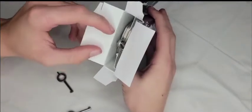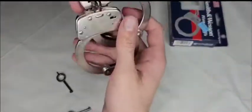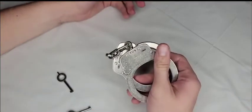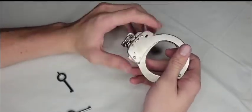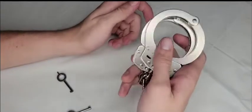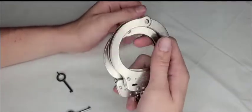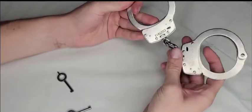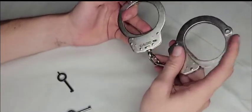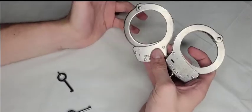Out of the box, here are the handcuffs — spread apart and held by the chain. They are not light, which is good given the carbon steel construction. They're not extremely heavy either, but they're hefty — solid enough that if you threw them at somebody you'd definitely hurt them. I've already pushed the ratchet through probably 15 times and they're still not broken in yet.